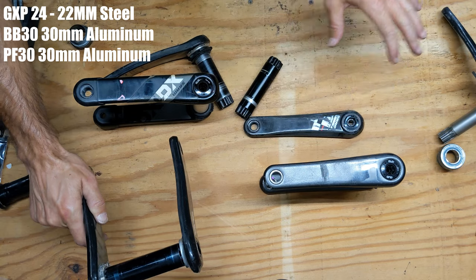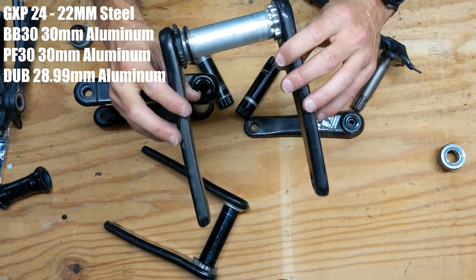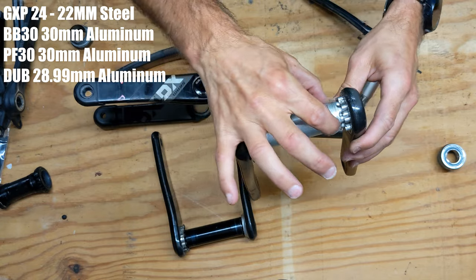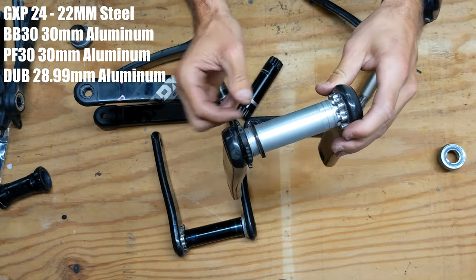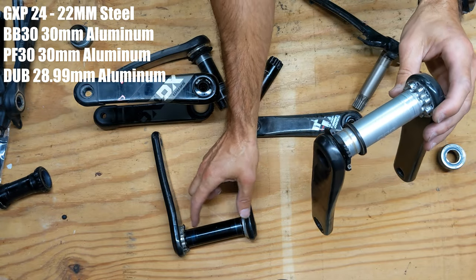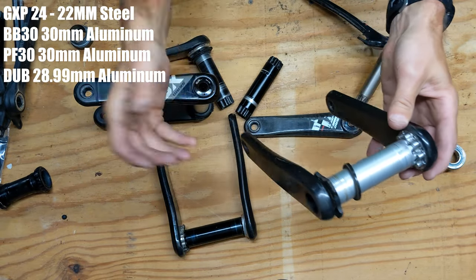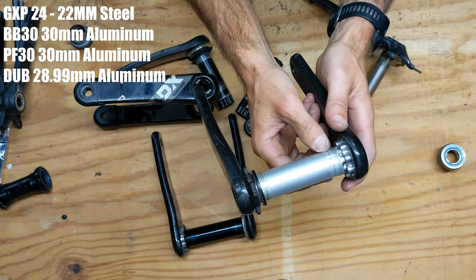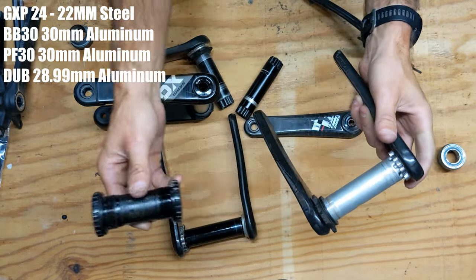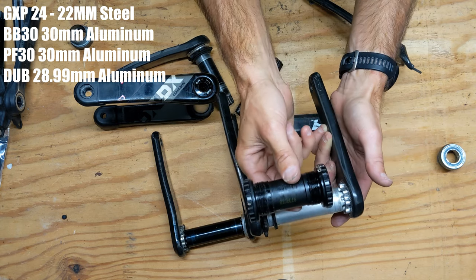So far all the cranks I've talked about are road bike crank sets. Now SRAM has what is called DUB. It looks very similar to the Press Fit 30, but they've taken the 30 millimeter spindle and made it 28.99 millimeter — basically 29mm. The reasoning is they could make the bearings a little bit larger, because when you try to fit 30mm bearings into a press fit 92 bottom bracket the bearings have to be tiny and wear out faster. Both sides of the DUB are the same width, so you can move it either way depending on your frame.